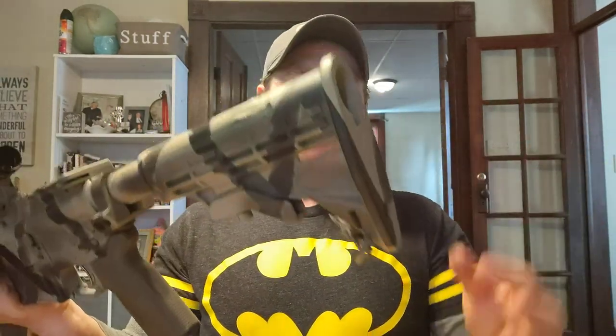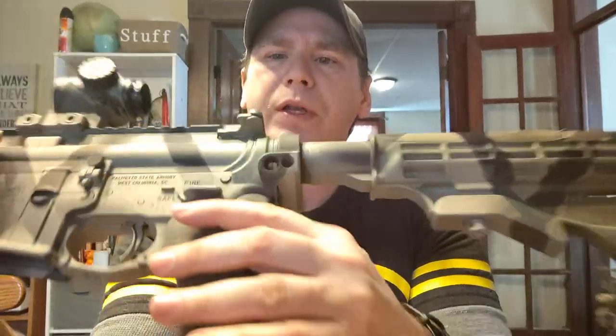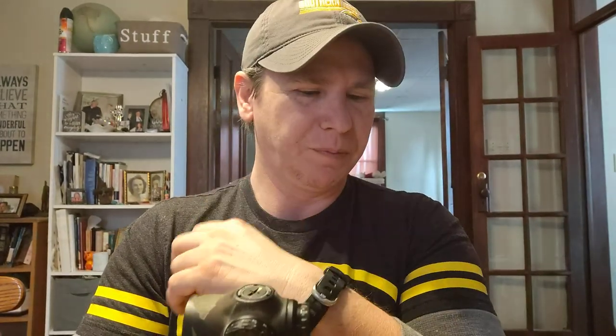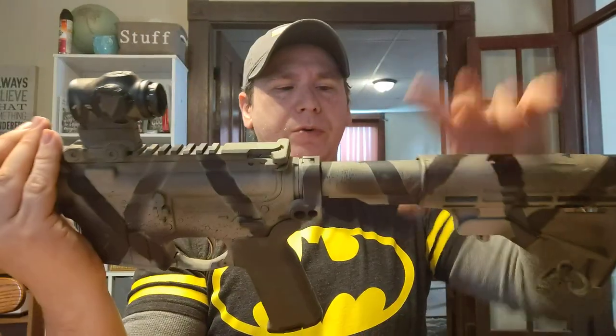Let me start from the stock and work to the front. Just a Bushmaster M4-style stock — nothing fancy, more than adequate. I have what I believe is a Griff Armaments castle nut holder with QD mounts on either side. So instead of taking apart your end plate and having the receiver spring pop out — which I hate doing — I went ahead and got this. I think it was about $35 to $40 bucks. It holds your castle nut in place, does a really good job. Just one bolt goes through and holds it together.